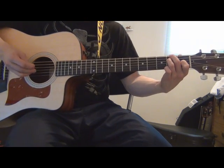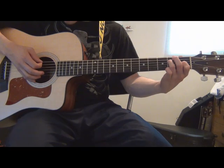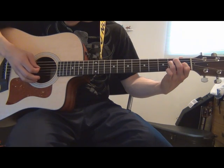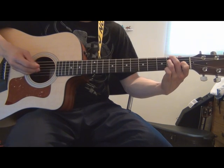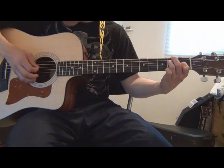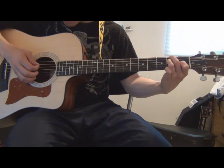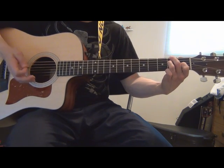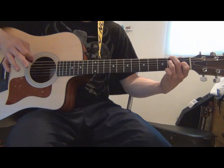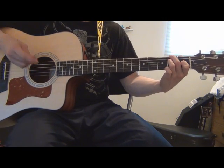After that one you're going to go down to the A string and play the same thing. Then you go back to that shape. All together it should sound like that, and then it just repeats — only the second time you play it you don't pause, you just keep playing.